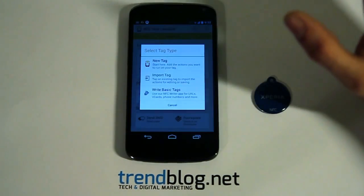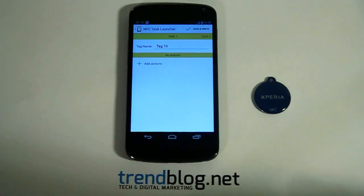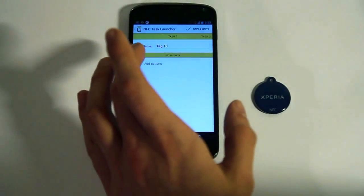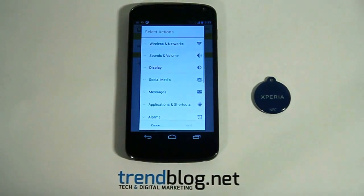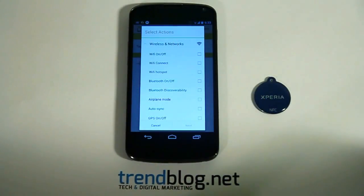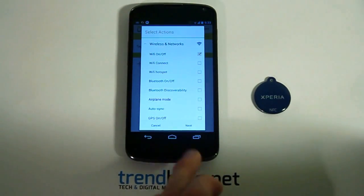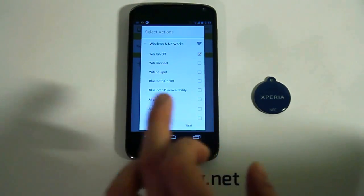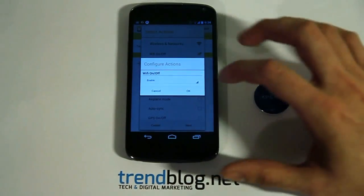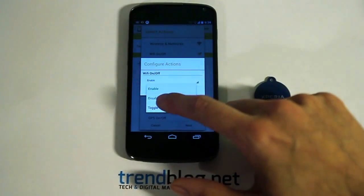But I am going to create a new setting from the drop-down menu. And now all you have to do is add an action. Now you can choose what action you want your NFC tag to trigger. I am going to choose the WiFi on and off action and click next. Now you can choose from the drop-down what you want your action to do — you can choose from enable, disable, or toggle your WiFi connection. I will use the toggle option and press ok.